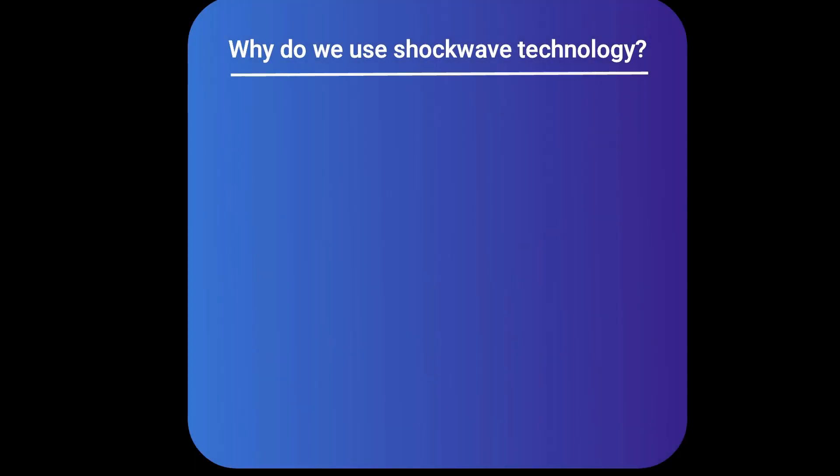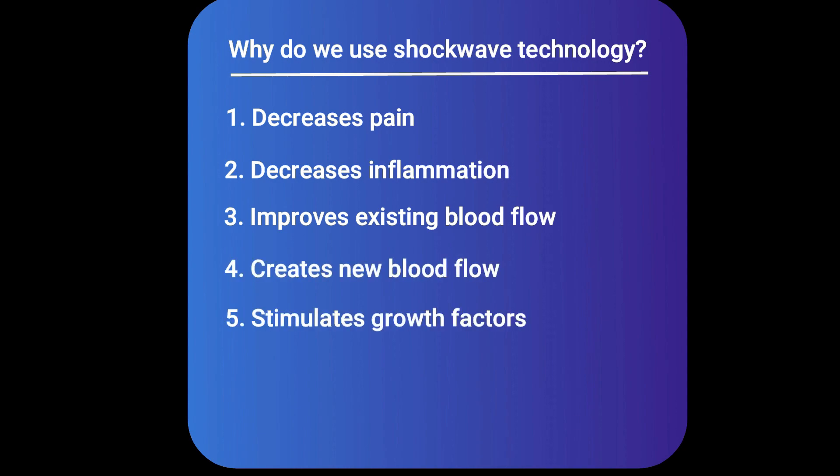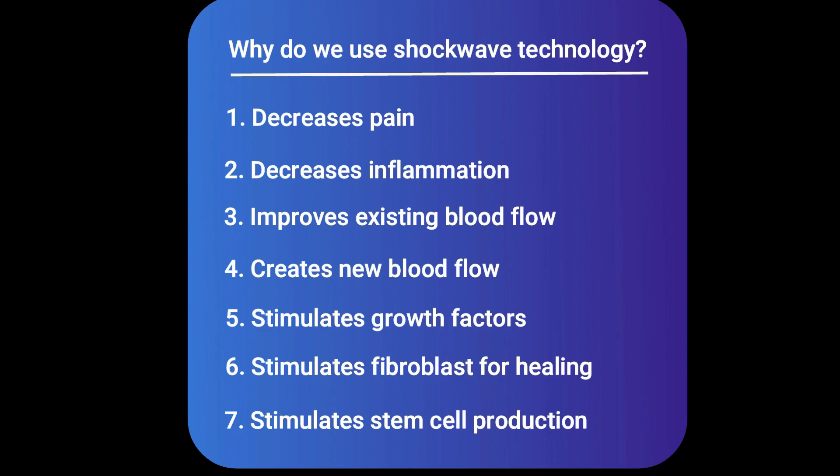Before covering conditions we can treat, let's review why we use shockwave in the first place: it decreases pain, decreases inflammation, improves and creates new blood flow, stimulates growth factors like a baby PRP, stimulates fibroblasts for healing, and stimulates stem cell production. Basically, we're putting mechanical energy into the tissue — that mechanical energy gets converted to biological energy, and that biological energy heals and repairs the tissue.